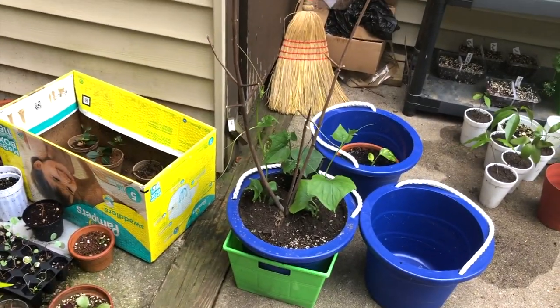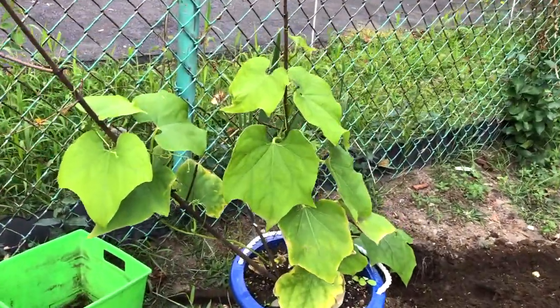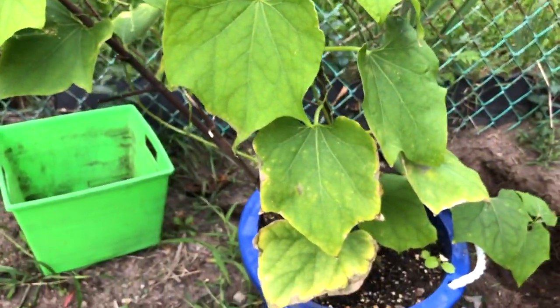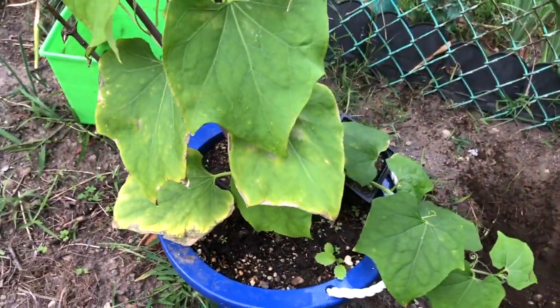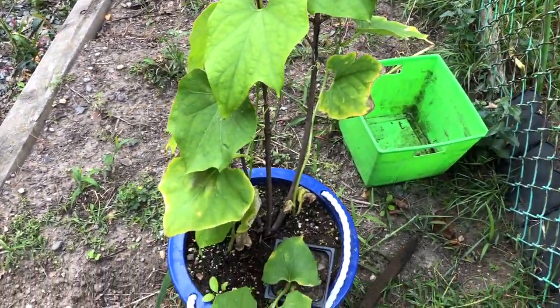After 40 days, you can see the chayote has grown really tall and the young vine is also doing well. A number of leaves are visible, but at the base the leaves have turned yellow — that means there is a lack of nutrition and lack of enough space for the roots to grow.